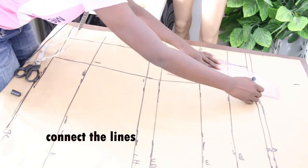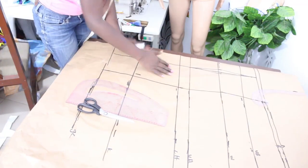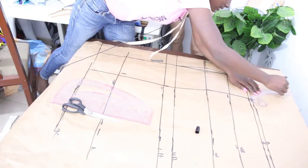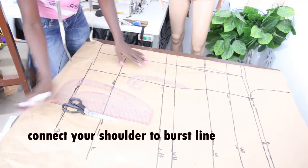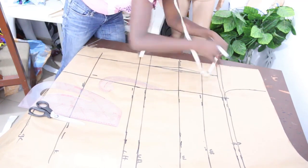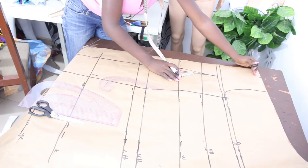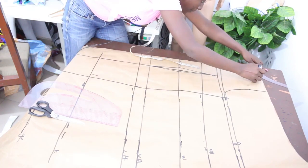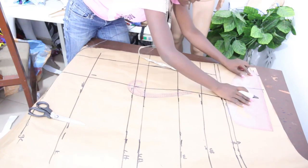Connect everything together — the shoulder line to the bust point on the bust line. Next, determine how many inches you want for your neckline; I'll make this three inches. Because this is the back block, the depth of your neckline should be no more than one to one and a half inches and rounded in shape. On the arm hole line, mark half inch for the shoulder slope.